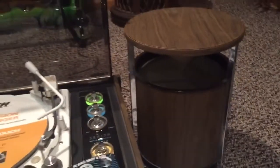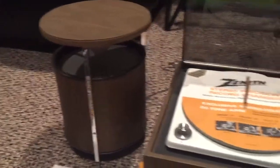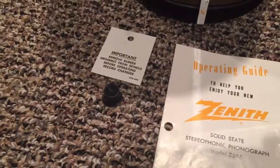And then of course it's got its stock, very mid-century post-modern speakers, as well as the manual, the shipping grommet, and another hang tag.